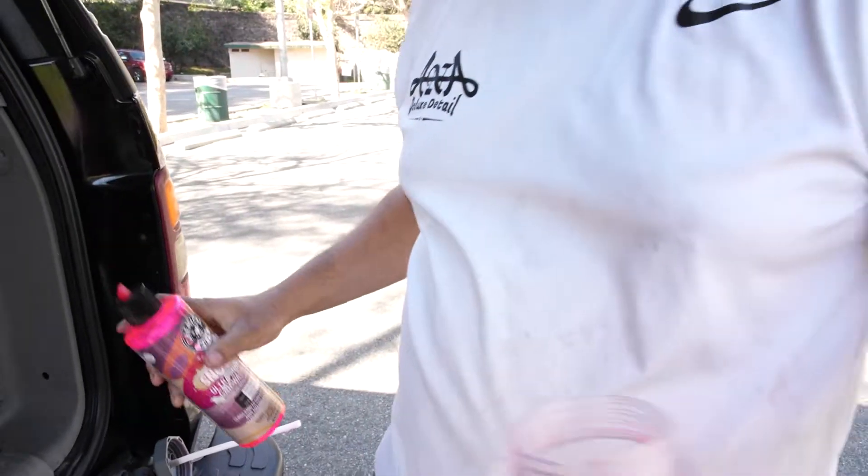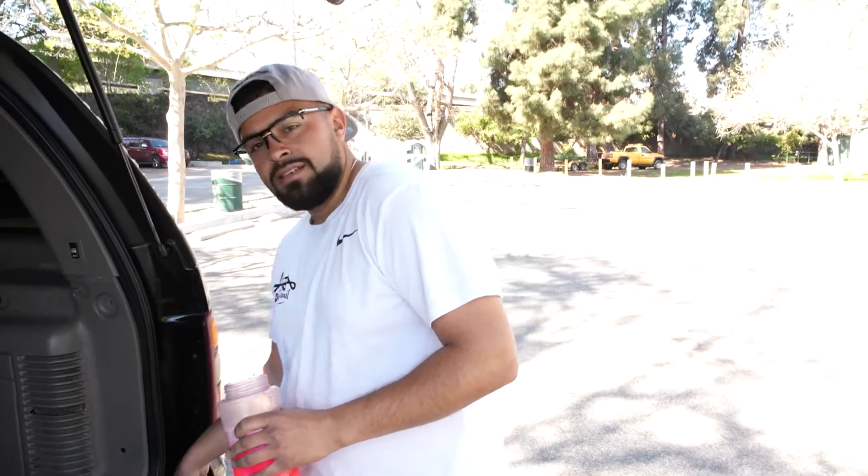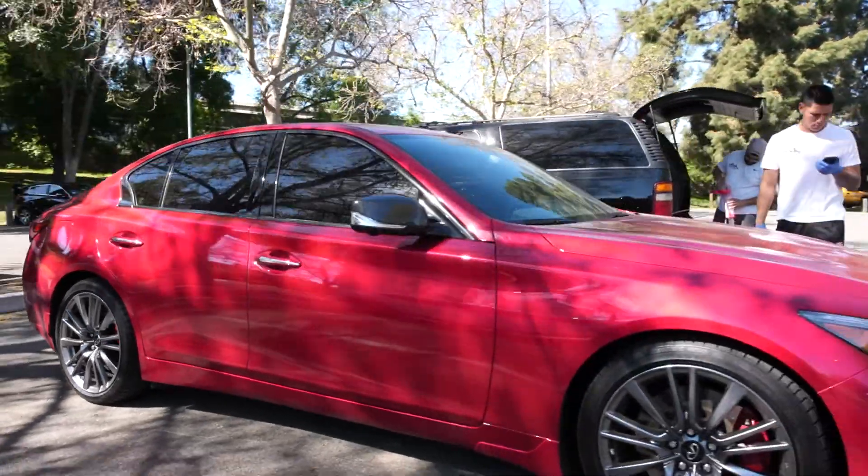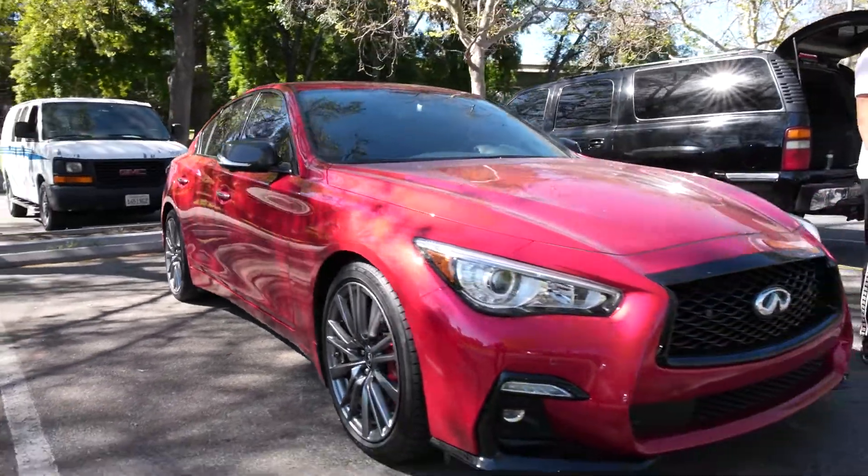I ain't stingy with my soap. It's all about the customer — everybody getting the right foam, you know what I'm saying? So for this red sport Q50, we already ceramic coated it, we already polished it, so all this vehicle needs is just the light maintenance that we do weekly.